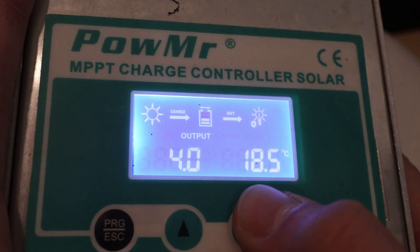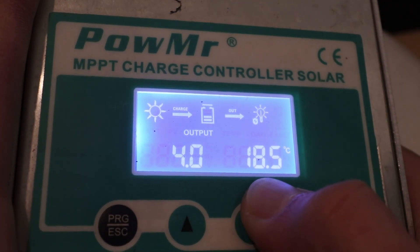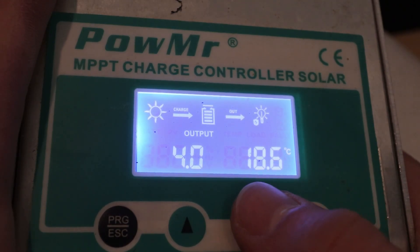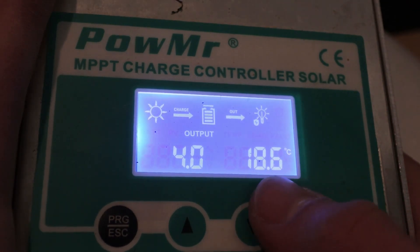A lot of people talk about these things burning up, and I haven't gotten a lot of info on the scenario around that, but getting one of these, I would definitely plug it in, put it under a load, and make sure that when it hits 40 Celsius the fan comes on.